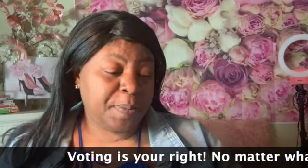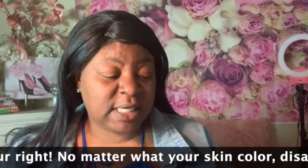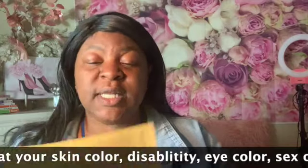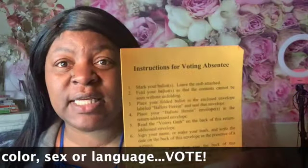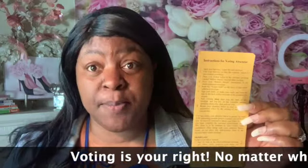The first thing when you open up your ballot, the first thing you will see is some instructions — instructions for voting absentee. If this is your first time voting absentee ballot, as it is mine, you want to definitely go over and read all the information on this to make sure that you are doing it the correct way.